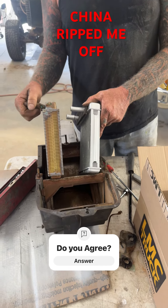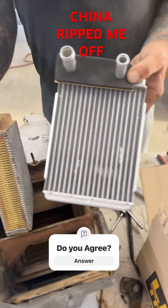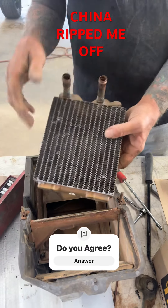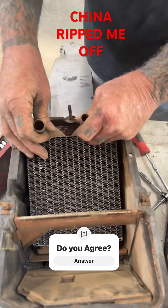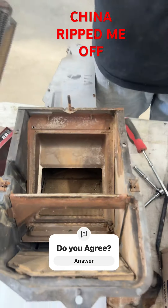I want to show everybody this — this is what you call a ripoff. This is made in China, and this is the original made in America heater core. Here's where the heater core goes on a '74 Chevy truck, and you can see it fits in there perfect, like a picture frame.